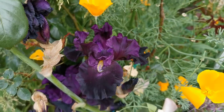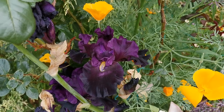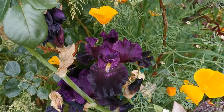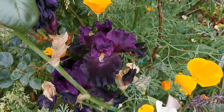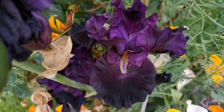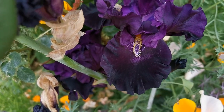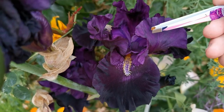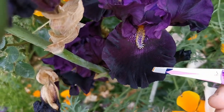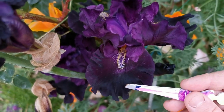Hello guys from Plant Reviews. Today I will talk about iris pollination — how to produce new bearded irises from seeds. Let's start with the anatomy of the bearded iris. The bearded iris has three tepals that constitute the standards, which go upwards, and three petals that constitute the falls.